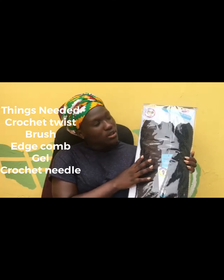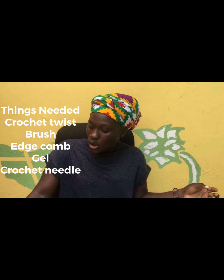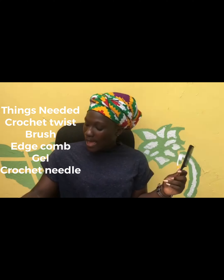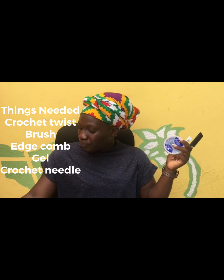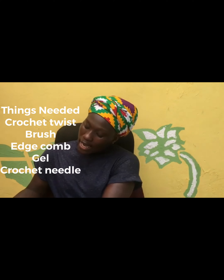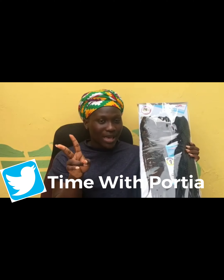Before we jump into this video, I'll be showing you the hair I use and everything you need. I used three packs of Senegalese twist. You'll be needing your brush, your edge control comb, hair cream — I use eco gel but I just love a cream — and your crochet needle, which you can get at a beauty supply store.